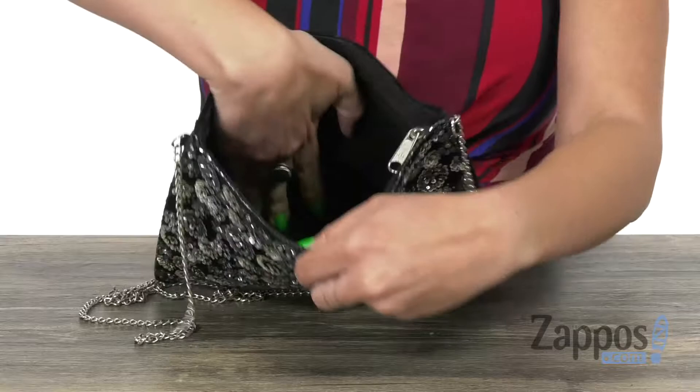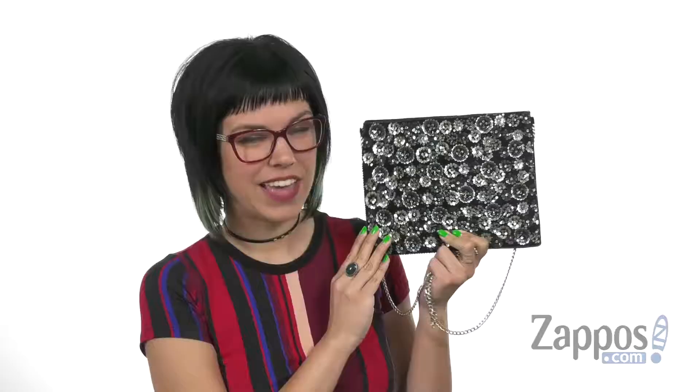Inside just gives you plenty of space, lots of room in there, and it also provides you with a small slip pocket. Add some great pizzazz to your look with this bag from San Diego Hat Company.